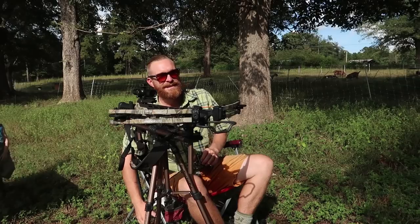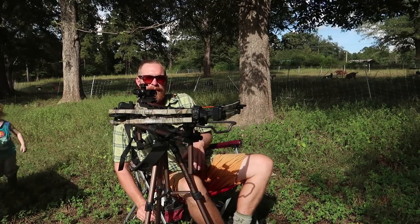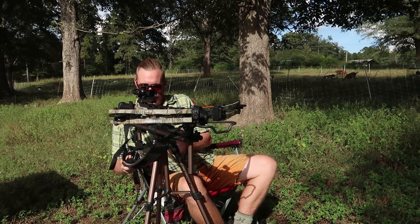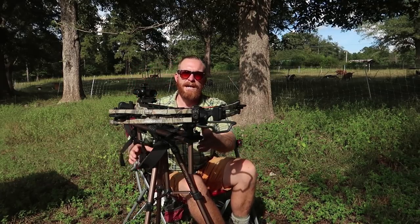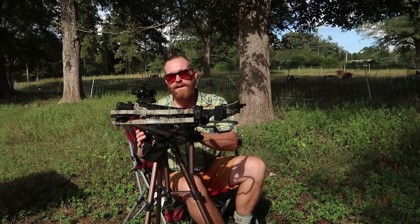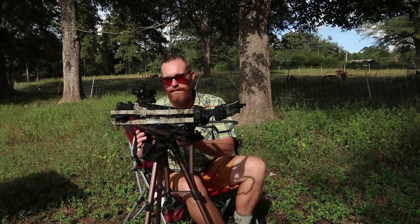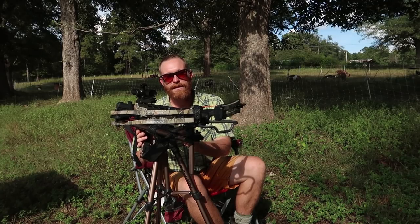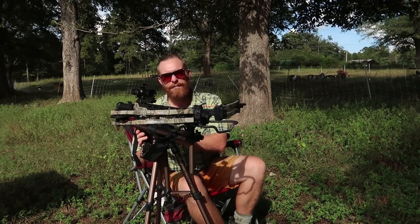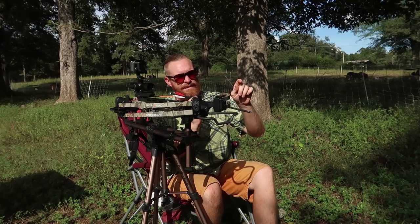Bullseye! I'm happy so far — we are accurate at 20 yards. I need to tweak things a little bit more but this is going to work. This is my first time using the Caldwell Dead Shot field pod rifle and crossbow rest — this thing is amazing. This is probably going to go out in the woods with me whenever I get a ground blind.